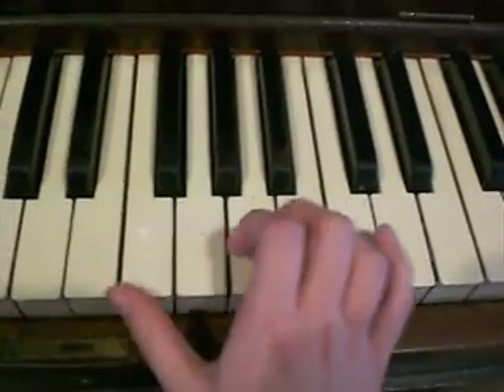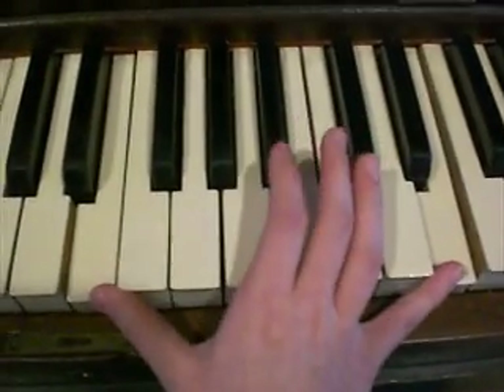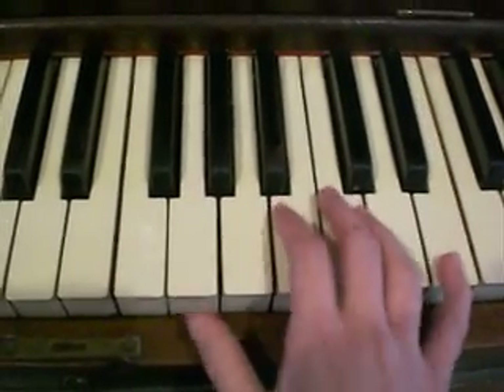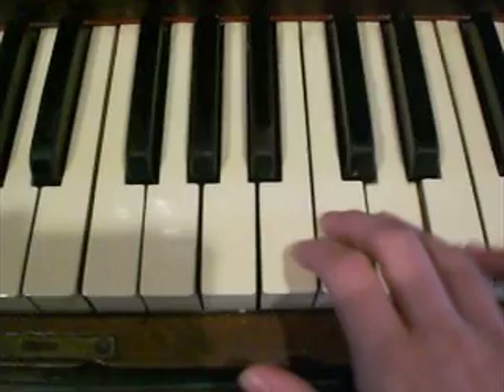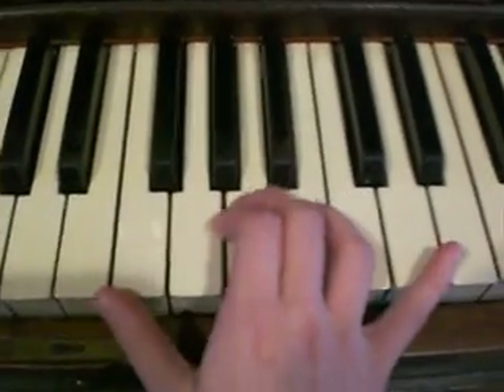Then after that, you go down to E and then it's a full octave and you go up to E. And then you go D, C, D, D. So I'll play all that again.